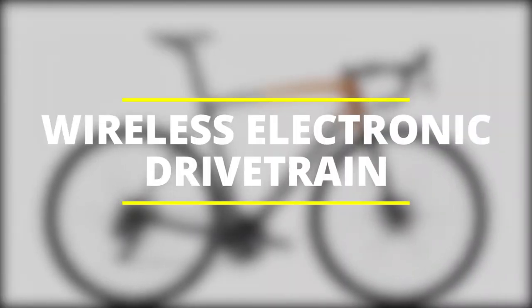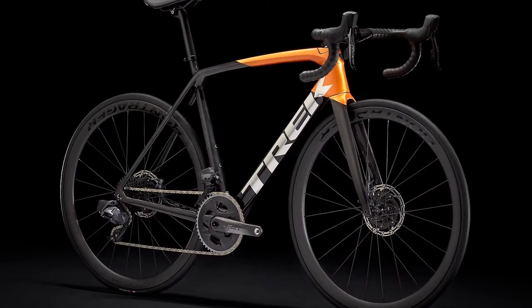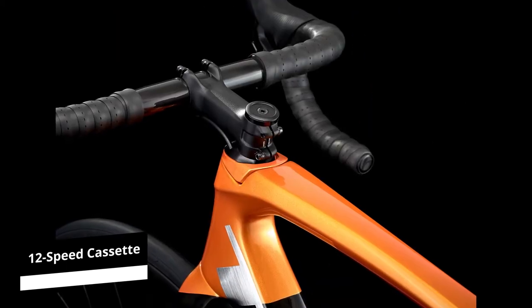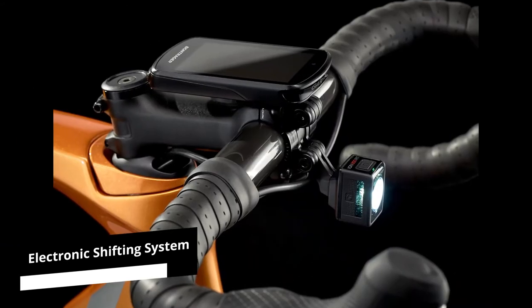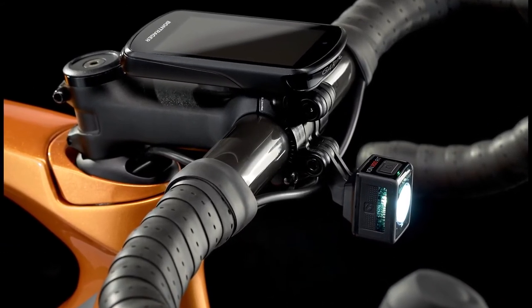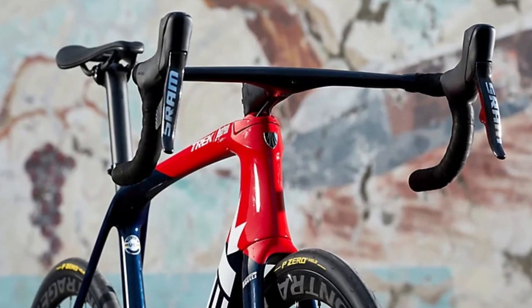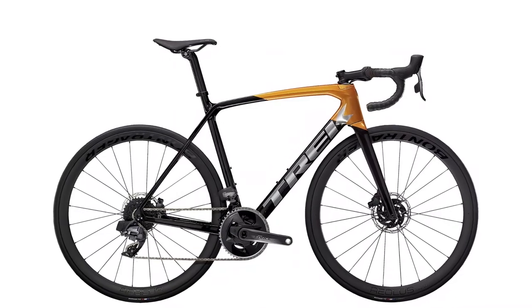Wireless Electronic Drivetrain: this bike uses a wireless electronic drivetrain with the most advanced wireless electronic shifting and a 12-speed cassette that gives you a smooth and more precise cadence during your ride. The electronic shifting system uses microprocessors and sensors to constantly monitor the system so that there's surgical precision when shifting, to avoid chain rub. The electronic groupsets are consistent and responsive, and there are no cables that stretch or wear out, so you have a flawless shift each time.